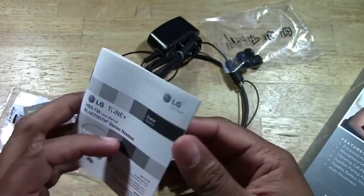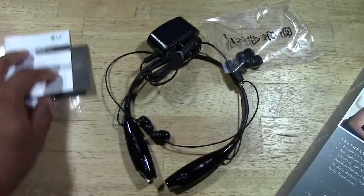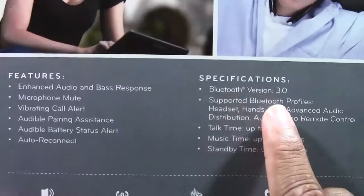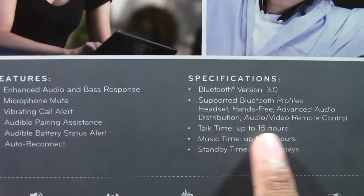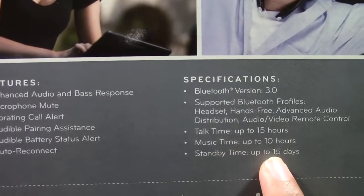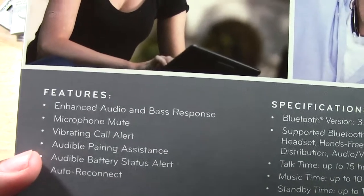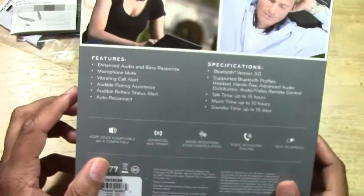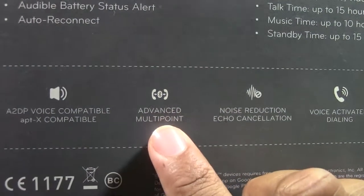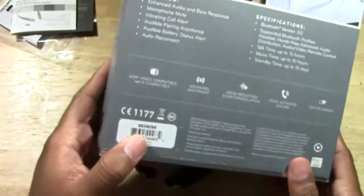There's information about pairing — I'm going to do a video on how to pair them with your phone too, so look out for that. A couple of the specs: Bluetooth 3.0, talk time up to 15 hours, it has a mic so you can talk on the phone, music time up to 10 hours, up to 15-day standby time. It also has auto reconnect, audible battery status alerts, and advanced multi-point — I believe that means you can pair it to multiple devices.